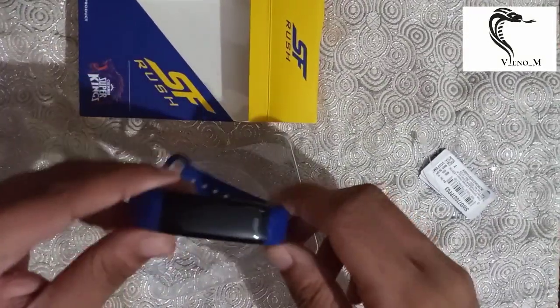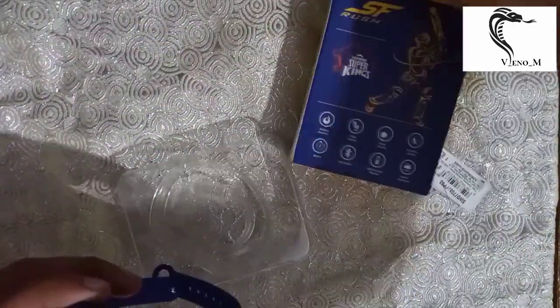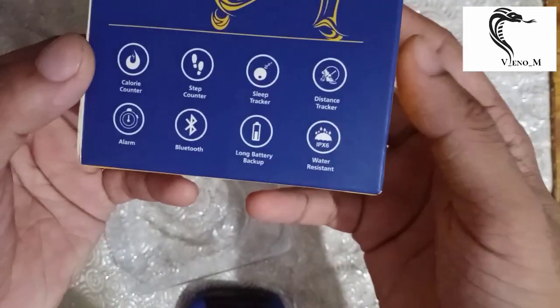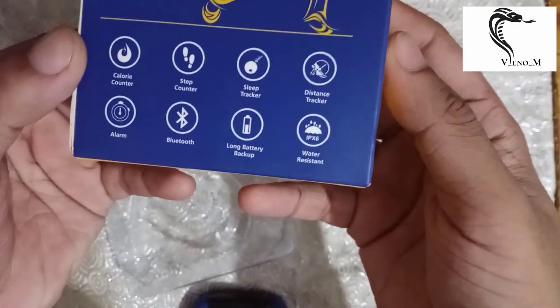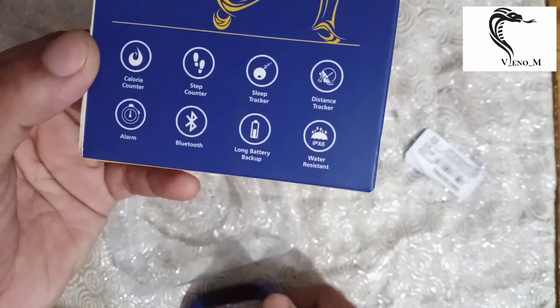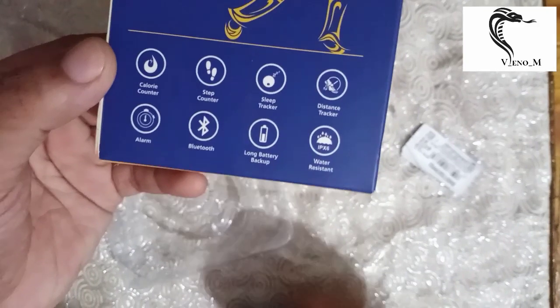I will show you some features as well. As you can see on the box: calorie counter, step counter, sleep tracker, distance tracker, water resistant, alarm, Bluetooth, and long battery backup. The battery backup is good — I have used it myself.